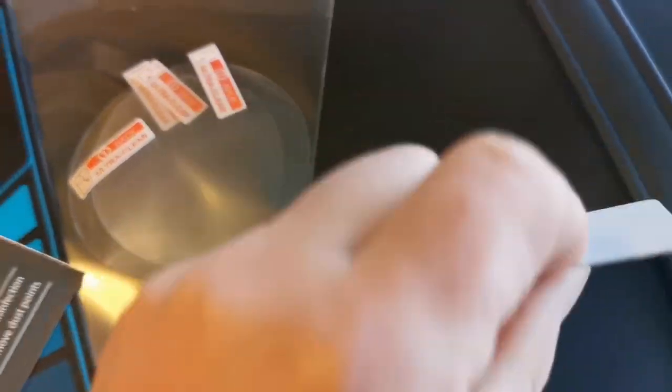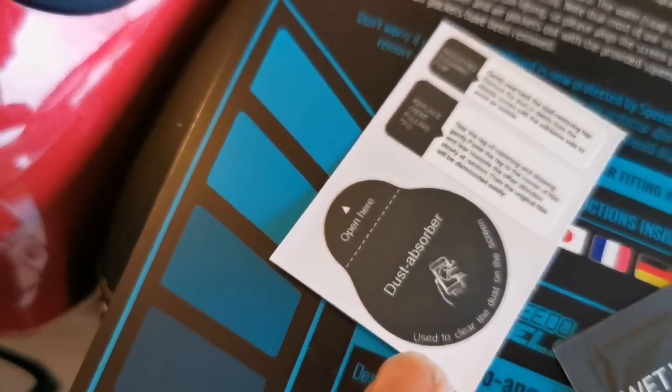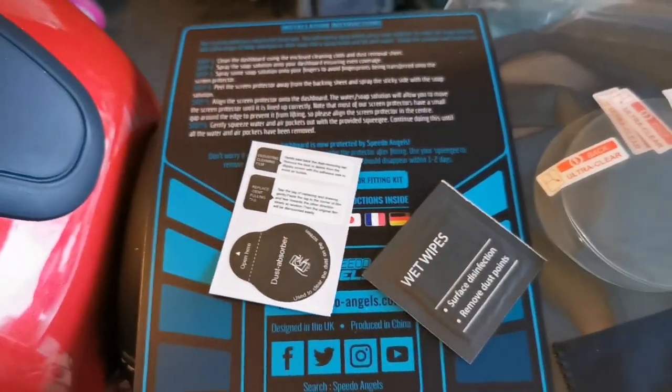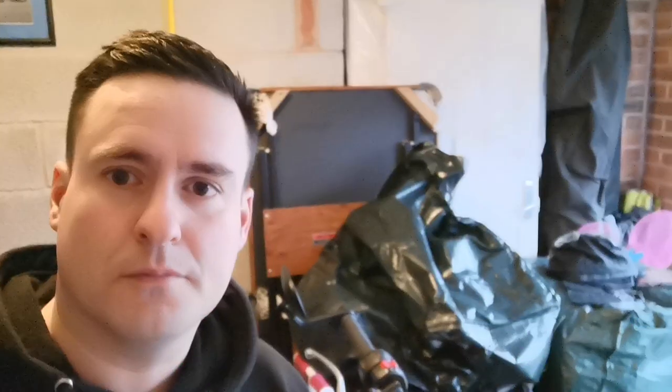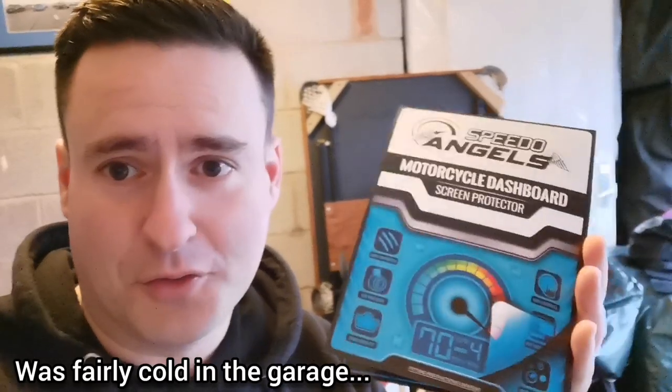Inside the little packet you get your cleaner to prep the screen, you get your wet wipes, and you get a dust absorber as well. So you get a full kit - four of these items included.